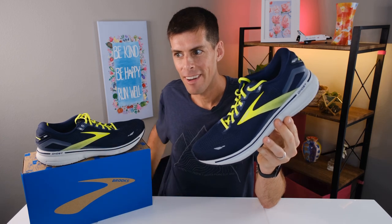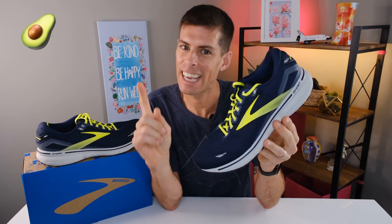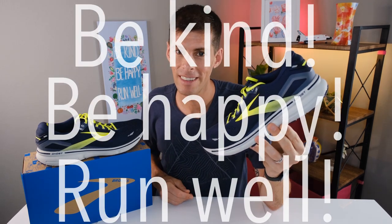If you have made it this far in the video, thank you very much — it's a big deal that you've stayed this long. Why don't you let me know by putting the avocado emoji in the comments? I had avocado toast for breakfast, so that's the reason for the avocado emoji. This has been my review of the Brooks Ghost 15. Be kind, be happy, run well. See you in a couple of days.